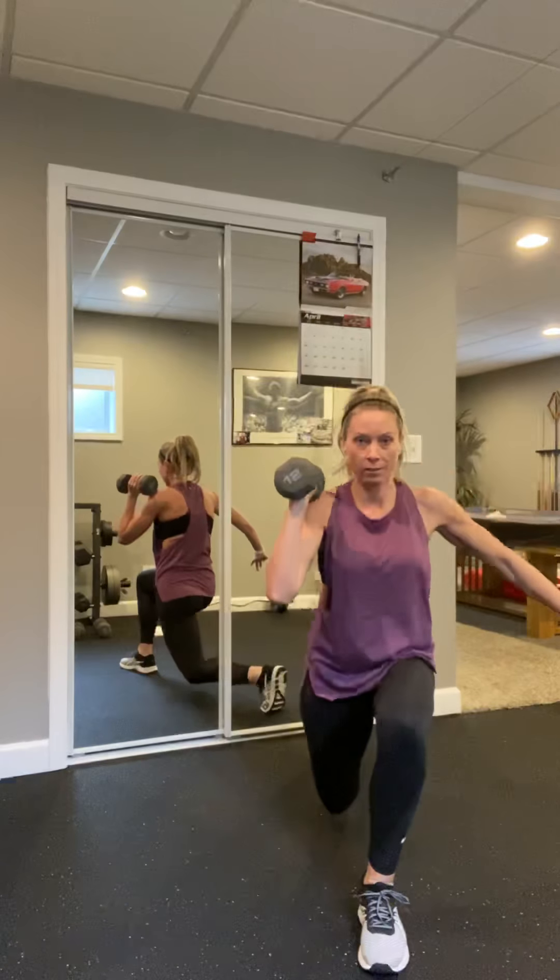Squat to lunge, ready, let's go. Drop. Get that weight right up against that shoulder. Big squat down, knees behind those toes. We got four, three, two, last one. Nice, set it down.